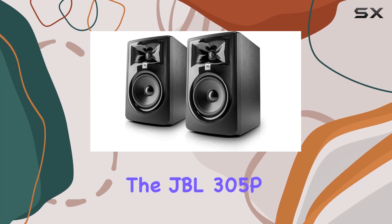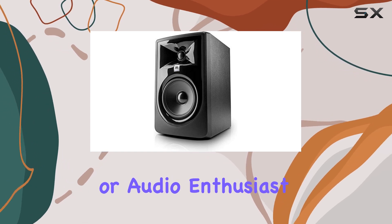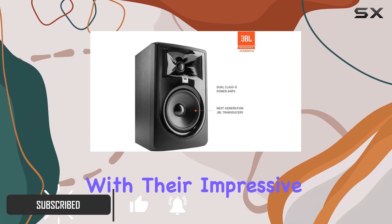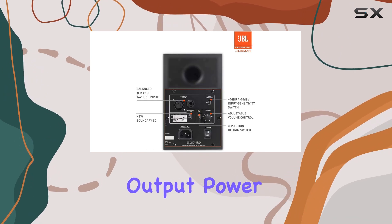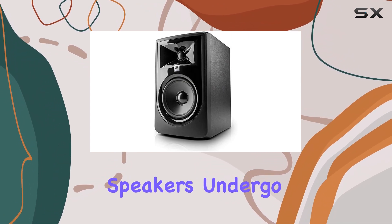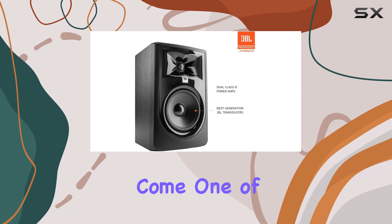The JBL 305P MKII studio monitors are an excellent choice for any music producer or audio enthusiast. These powerful, active speakers offer an immersive listening experience with their impressive sound quality and performance. With a maximum output power of 112 watts, you can expect a dynamic and powerful audio experience. The speakers undergo a rigorous 100-hour full-power test, ensuring their durability and reliability for years to come.